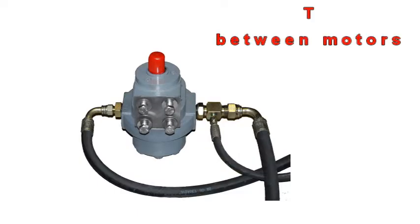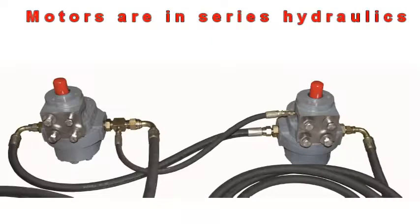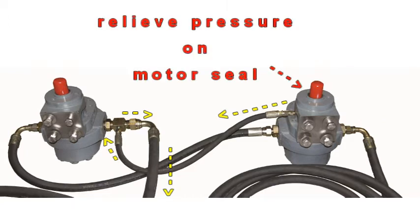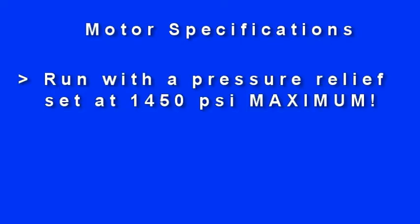On inch-shaft spinner motors, the case drain is on the left-hand spinner motor because the hydraulic oil pressure comes to it first. The case drain line is to relieve pressure on the motor seal. The spinner motors have an external pressure relief set at a maximum of 1450 psi.